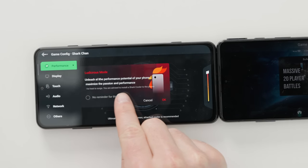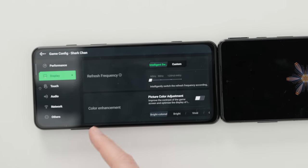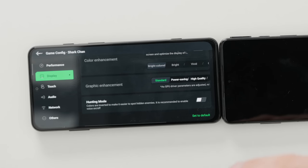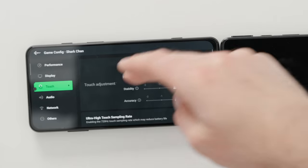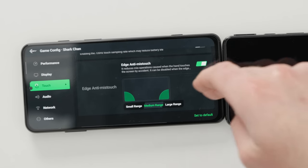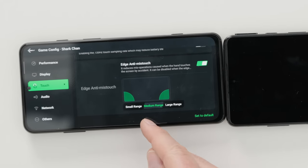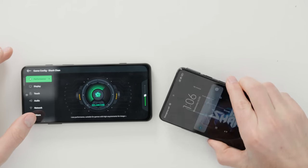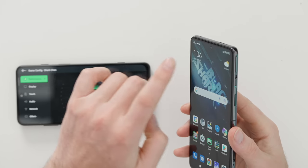You can actually overclock this thing and unleash all the performance potential of your phone. From the display perspective, you can lock your refresh all the way at 144 hertz. There are high-quality graphics enhancements and something called hunting mode, where colors are inverted to make it easier to spot hidden enemies. You can change touch sensitivity, stability, and accuracy. Edge anti-mist touch is also an option. You can have only certain elements of the display enabled so you don't press anything by accident — this is high-level configurability. These extra buttons can also be utilized for shortcuts and productivity.